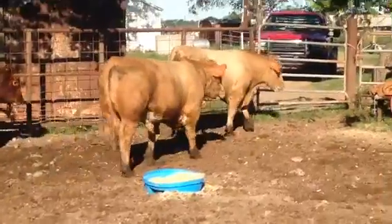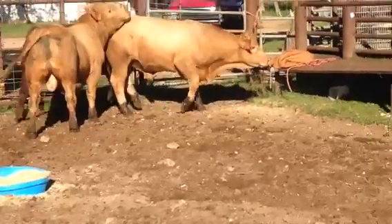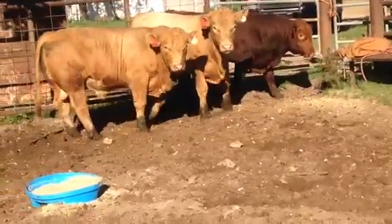Hello everyone, here are three stout bulls. The first two are half Maine Anjou, and the two yellow — the gold bulls — are half Maine Anjou, half Charolais.